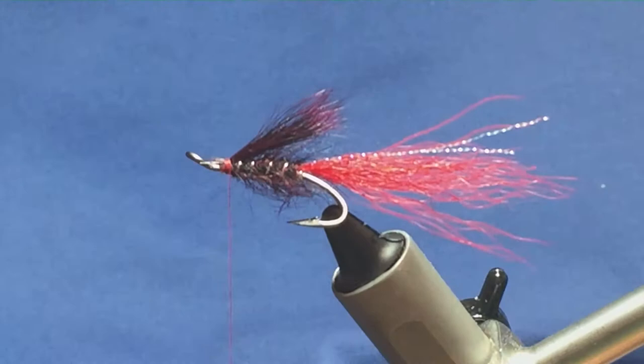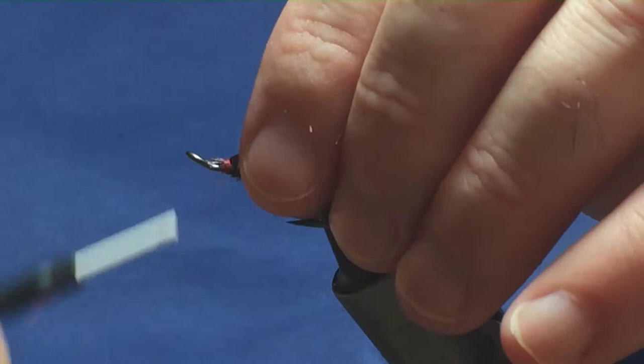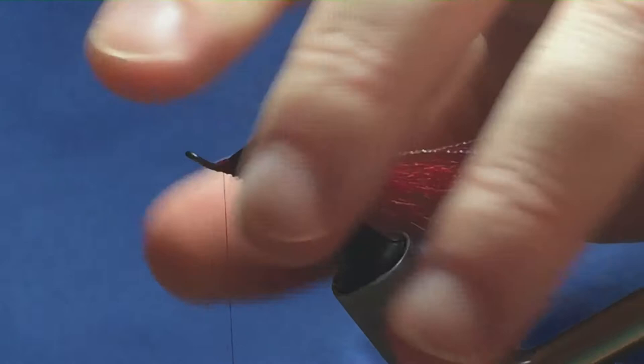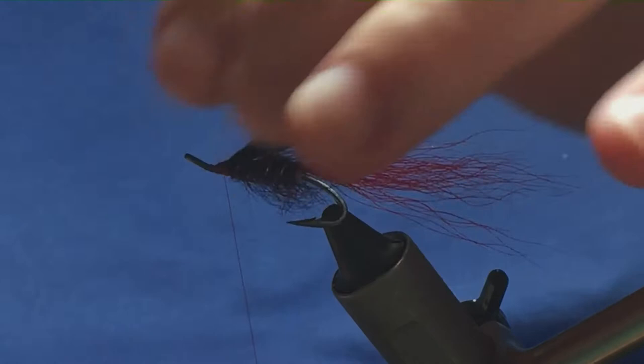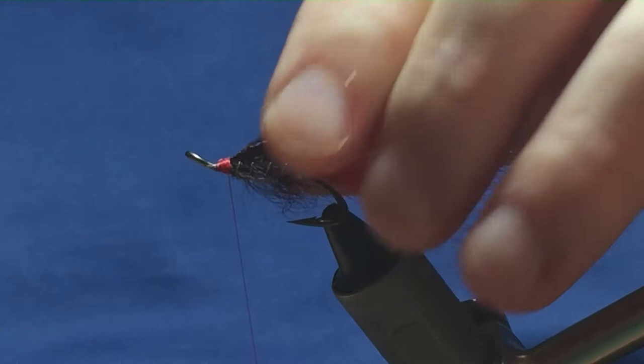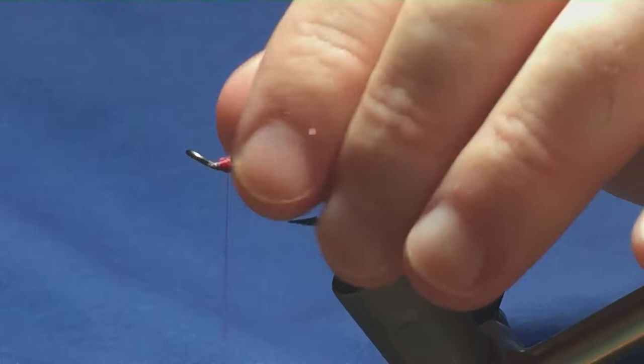I'm happy with that, but what I'm going to do is just put on some super glue — the squirrel has a tendency to pull out — just put a wee neck onto the thread and take it down over the cut ends. Then I'm going to come back in with my UV crystal flash at this stage, put on two strands, a couple of turns, fold that back, and just trim away the excess. I'm just going to bring the thread up tight against the wing. They're a wee bit long for me so I'm just going to knock the wee edges off those.